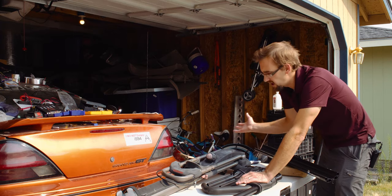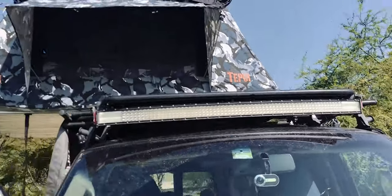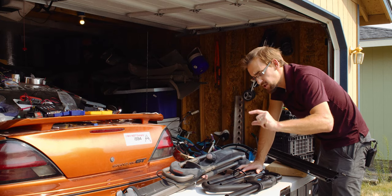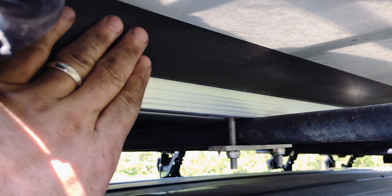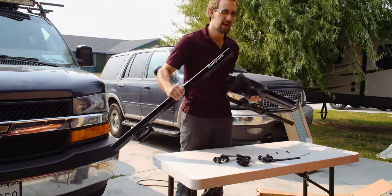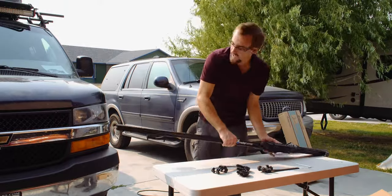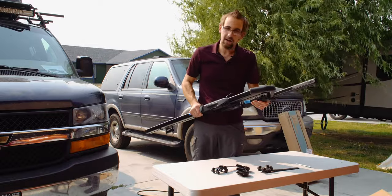For me, it was about being able to open that rooftop tent so when it swings open, it would clear. We still had to add an extra spacer when we installed the tent so we could have about three inches of clearance, because by default they're only about one inch above the bar. I'm not going to do a step-by-step assembly video since there are others out there. This one, the way it comes, is correct for the driver's side — bar out there and we're good to go.